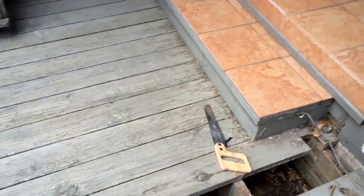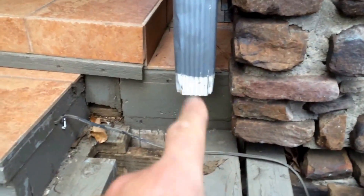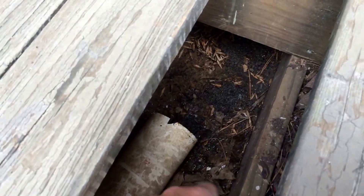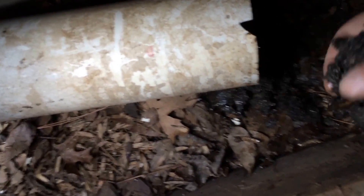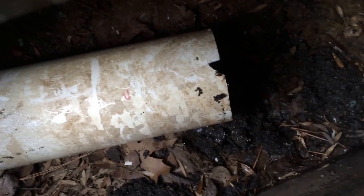I'm going to take you back to this particular downspout that I was showing you that didn't have good slope, and I want to show you what is inside that pipe. Here we are on this downspout right here — it tied in to this PVC pipe, there was a 90-degree elbow on there, and I cut it off. When I cut it off, I'll show you what I found inside it.